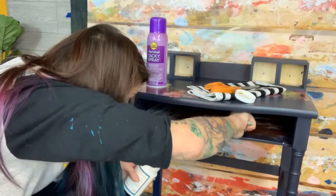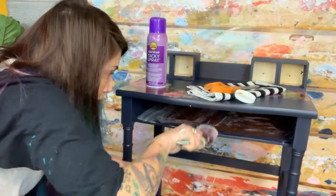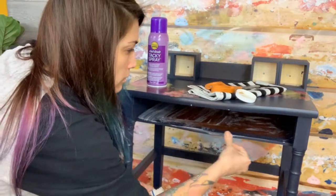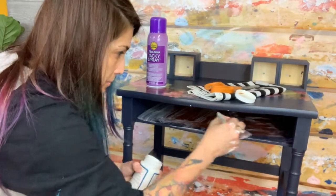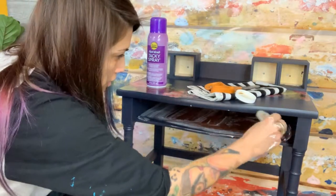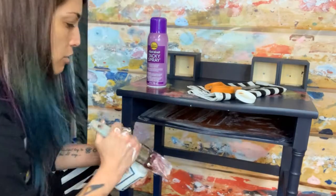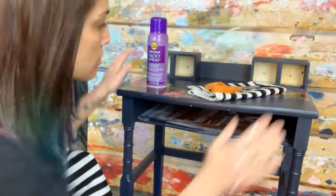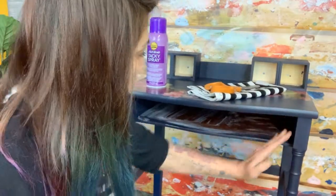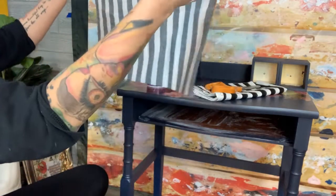Generally it's not this difficult, but I usually have more room for my arm. I want to make sure I get my edges so the fabric doesn't start to come up. There we go — we've got our inside cavity filled. I'm going to wipe up the drips even though it'll dry clear, and then take my fabric and spray the back of it with my spray adhesive.